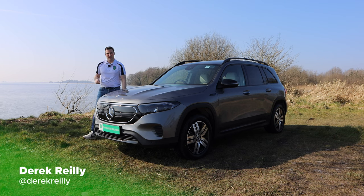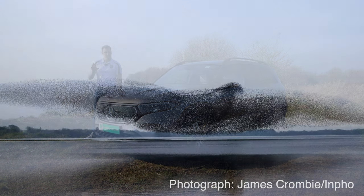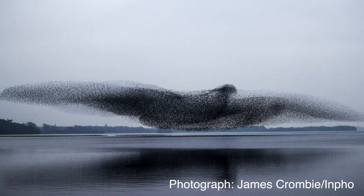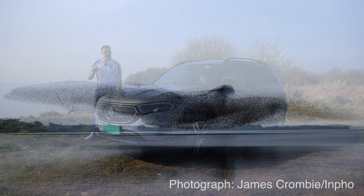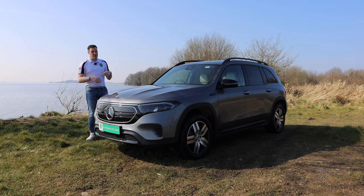Hello and welcome to EV Review Ireland. My name is Derek Riley. We are on the shores of Loch Enel in County Westmeath. You might remember Loch Enel — it's on the shores of where Belvedere House is located, and a couple of years ago we had that amazing photograph of that murmuration of birds on the lake. I'll stick that up on the screen. Beautiful day, nice bright morning, and it's the kind of location you're going to be visiting in something like this when you're bringing your family — and that's what the EQB is all about.